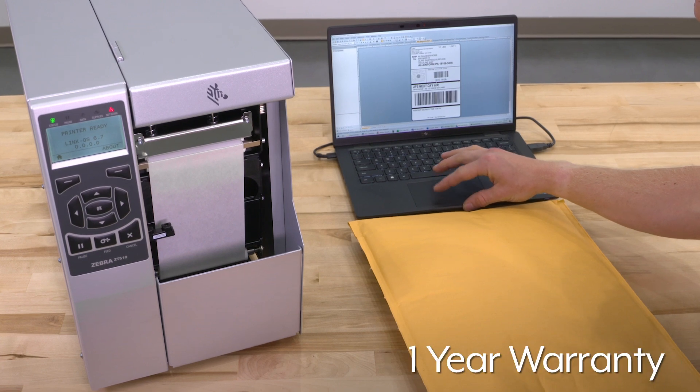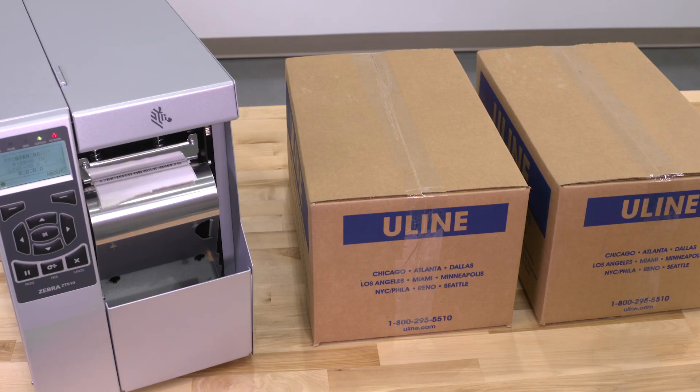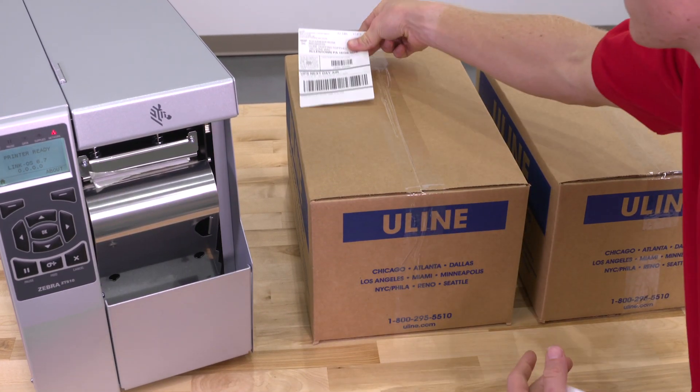The Zebra printer is backed by a one-year warranty. Should you have questions, please call Uline customer service. Uline offers a variety of Zebra industrial barcode printers and they are ready to ship across North America. All your barcode label needs are at Uline.